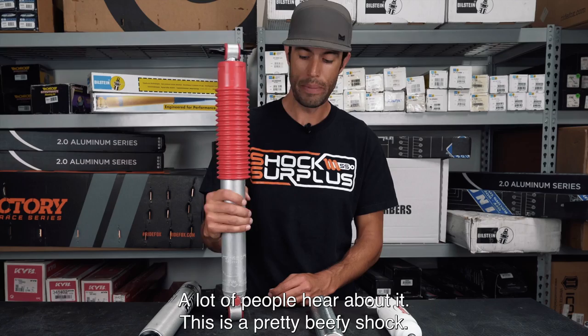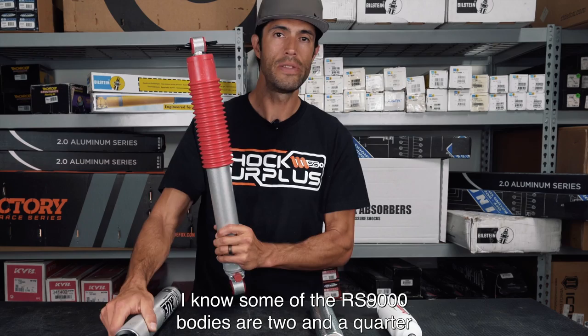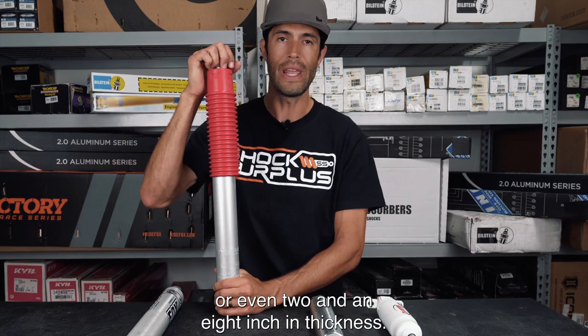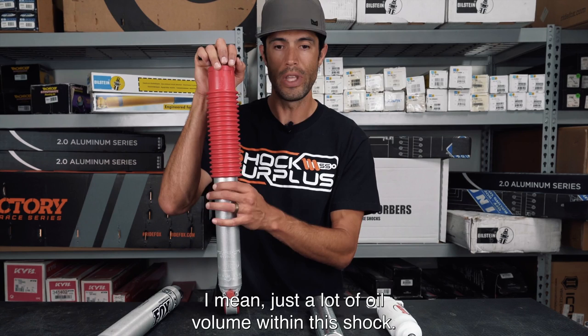The RS9000 is one of Rancho's more famous options — a lot of people hear about it. This is a pretty beefy shock; the body here is actually thicker than the Fox body. Some RS9000 bodies are two and a quarter or even two and an eighth inches in thickness, whereas all of these Fox 2.0s are two inches thick.